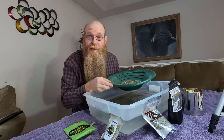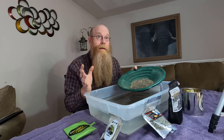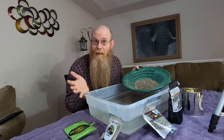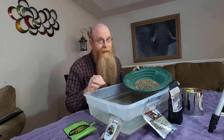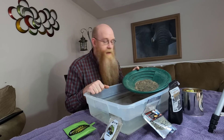One thing I should point out is all of these dirts have been sent to me by the manufacturer — by the seller, by the person that makes the paydirt. I'd like to believe that they're not fraudulent in any way and they're just sending me a typical bag. But there's always that chance they've added a little bit extra because it's going out on my YouTube channel. With Shane from Klesch Guitars, I guarantee he didn't — that's not Shane's style.